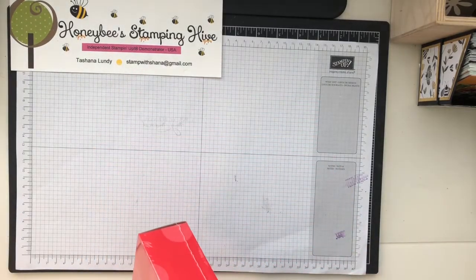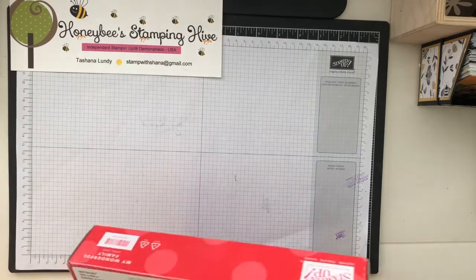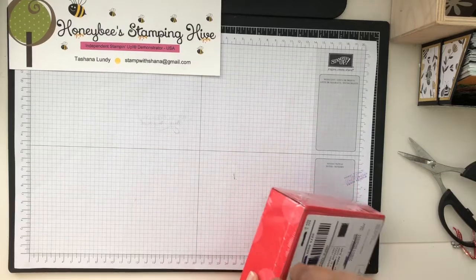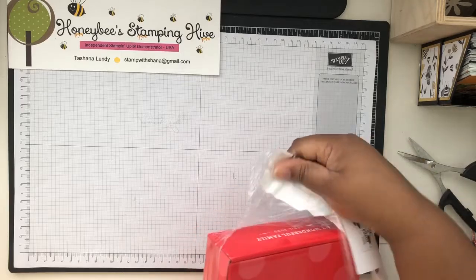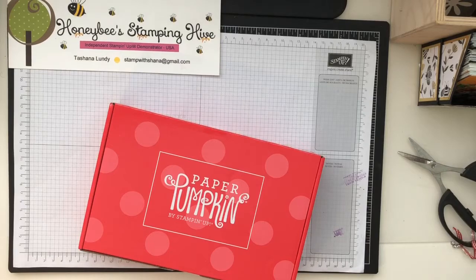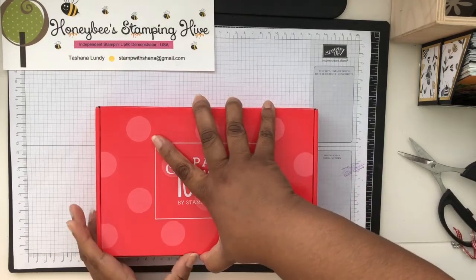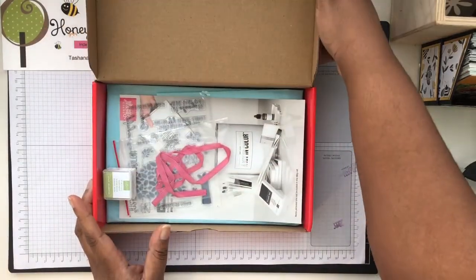This is the April 2020 Paper Pumpkin — 'My Wonderful Family' is the name of it. I'm gonna get this plastic shrink wrap off. It was left in the mailbox over the weekend and it was raining. Since all this coronavirus stuff is going on, I don't go outside — not even to check the mailbox that often — so I forgot about the Paper Pumpkin.